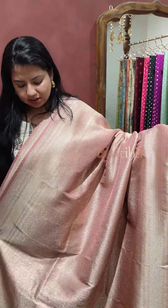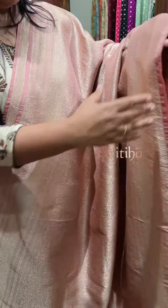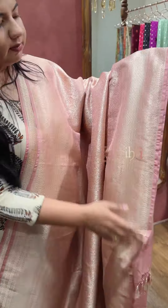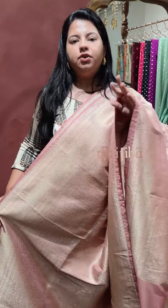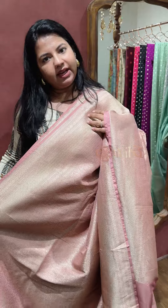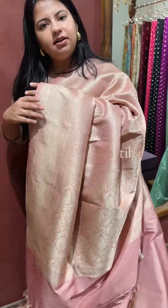It is a shade with a brocade weave in the body, and a border on both sides. This is a themed collection for gifting — it is a collection of cousins and light weight. It is easy to drape.